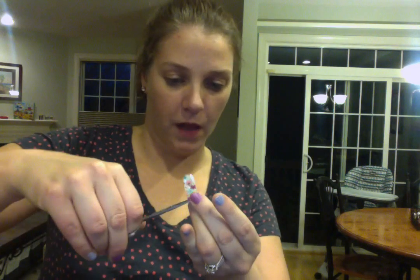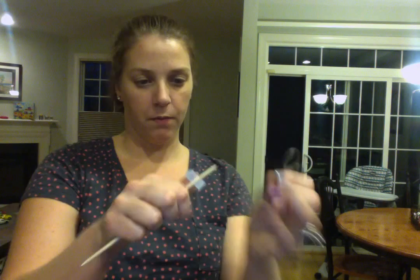Then I'm going to come in with my cuticle stick and kind of place it on my nail. I'm not touching the back of the wrap because my fingers have oils on them, and I really don't want any oils on the back of the wrap because that will prevent it from lasting too long.